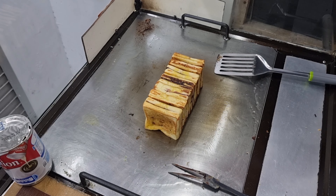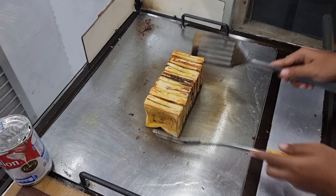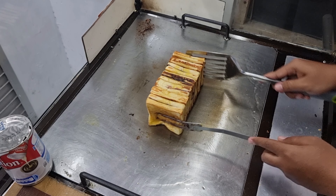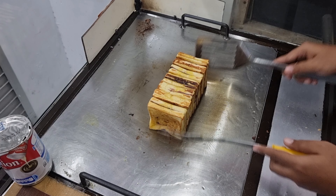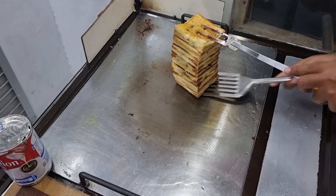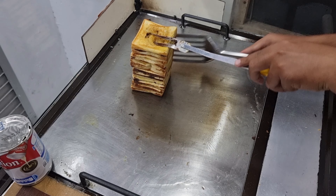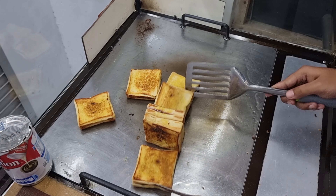Ini dibakar di teflon juga bisa, dibakar untuk wajan khusus ini juga bisa. Dijual juga pun bisa untuk anak-anak yang dijual di sekolah-sekolahan yang uang sakunya Rp2.000, Rp5.000 juga bisa. Karena kalau kita jualan di sekolah-sekolahan, kalau jualnya terlalu mahal juga ya uang sakunya tidak cukup teman-teman.